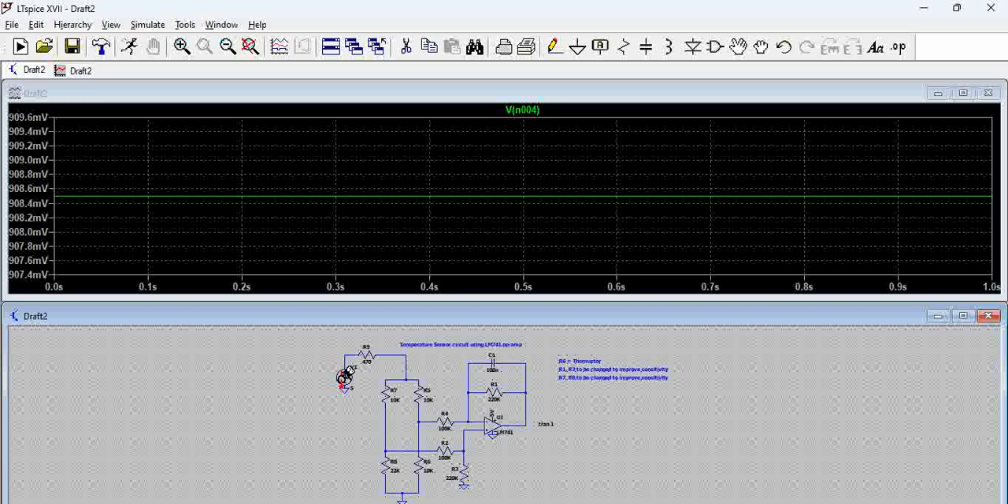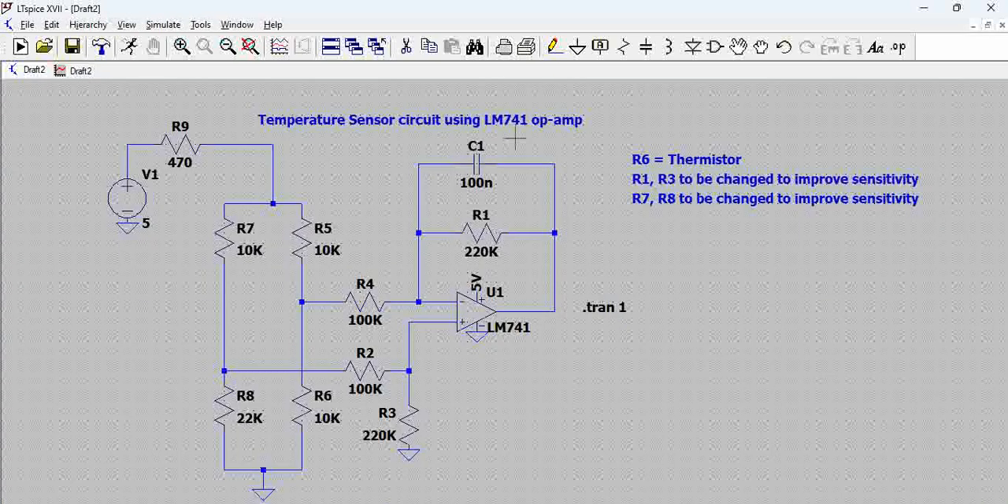A simple temperature sensor circuit using a 741 op-amp. You can use it in your circuit directly — play around with the discrete components around the differential amplifier and sense the temperature in your circuits. Thank you.